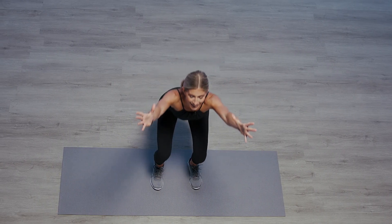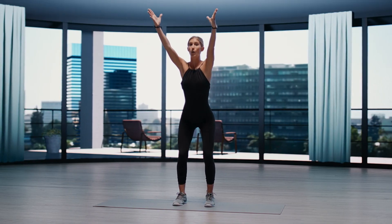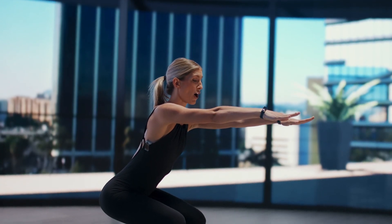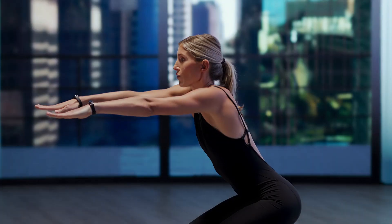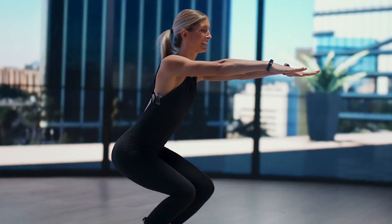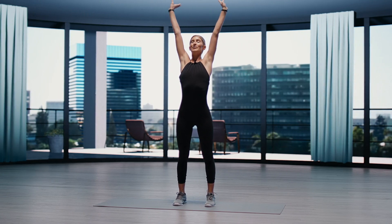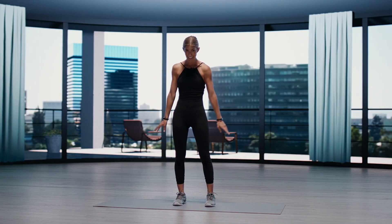Let's take a few more. Let's hold it at the bottom. Extend the arms. Rise to the balls of the feet. Roll the shoulders back. Big inhale. Exhale, release. Great job, guys.